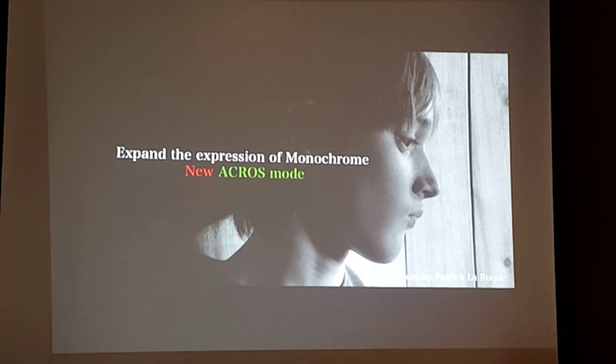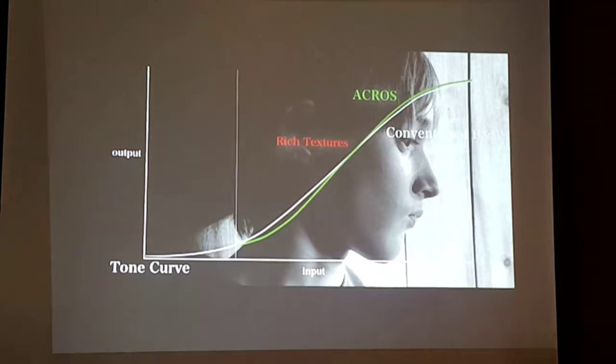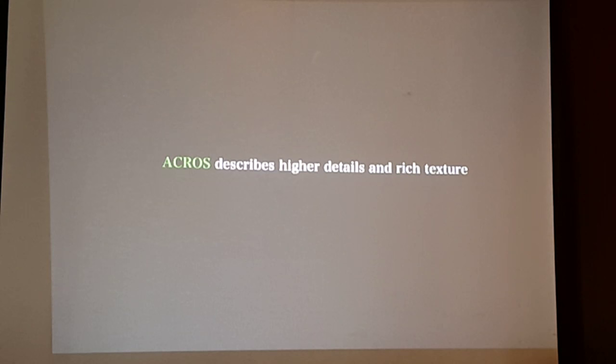With the new X-Pro 2, we expanded the expression of monochrome by introducing a new Acros mode. A sample by Patrick Laro from Canada shows what this means. A conventional black and white mode's tone curve is too smooth and sometimes lacks contrast. But with the new Acros mode, you get a more dynamic, more contrasty image with rich textures, without washing out the highlights, while also maintaining deep blacks and shadow detail. Acros delivers higher detail and rich textures — it is superior to any other monochrome mode, and it's exclusive to the X-Pro 2.